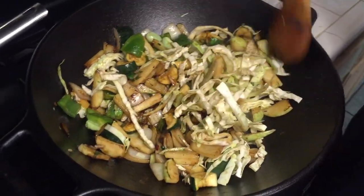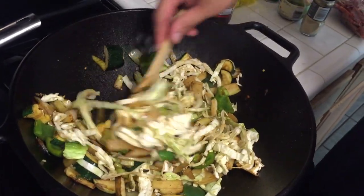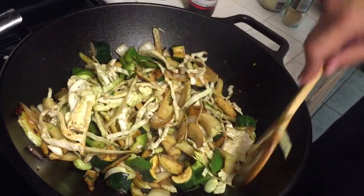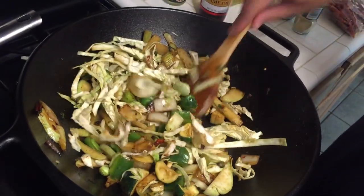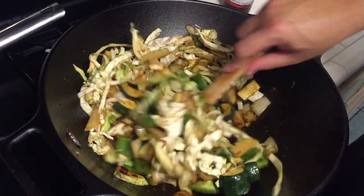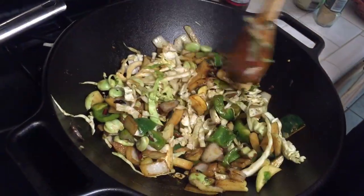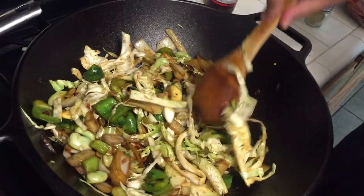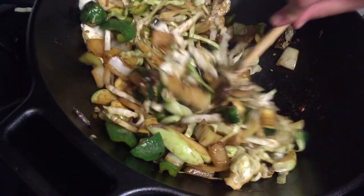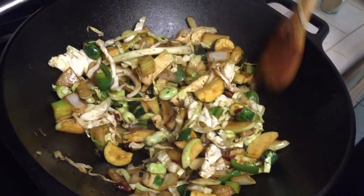Now if you wanted to, you could add in the cabbage a little early. I decided to add it late because I still wanted it to be kind of crispy — I'm not gonna have any rice with this either, so I'm also trying to watch my carb intake. It will maintain its texture and flavor if you do decide to throw it in early and put some heat on it — it will develop kind of a nutty taste and change the flavor profile a little bit.